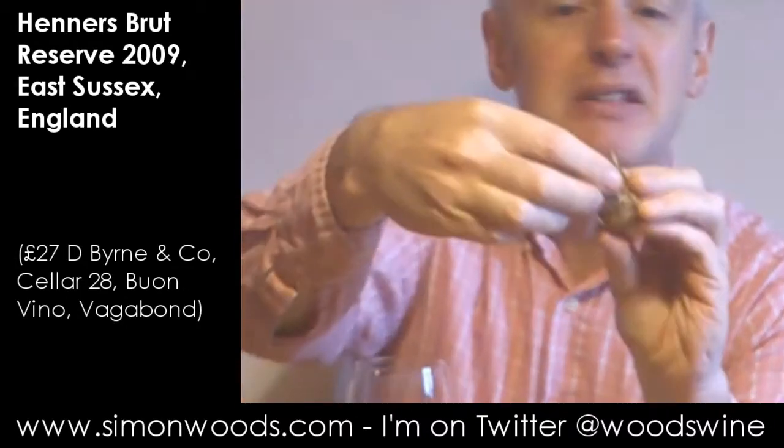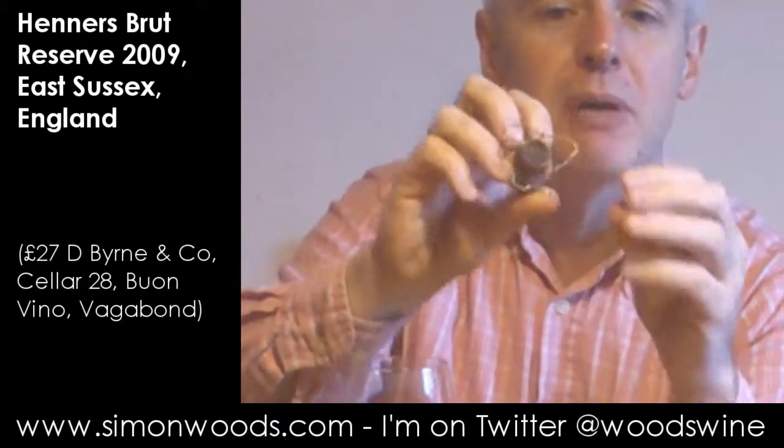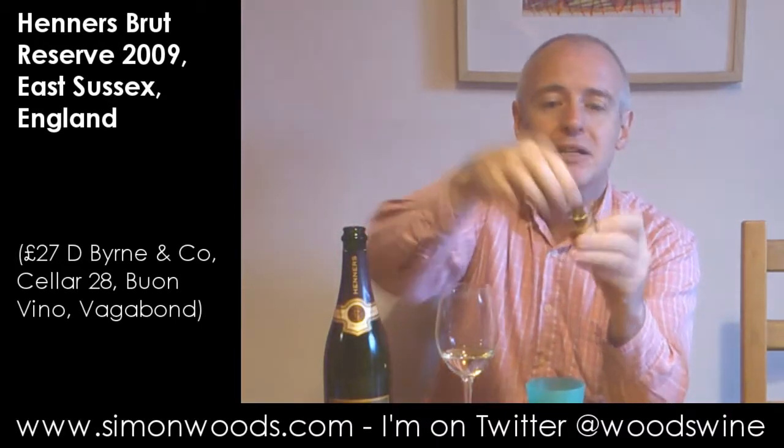I don't know if you can see from here, but the cork hasn't fanned out. If corks haven't been in sparkling bottles too long, they fan out almost immediately. This one is still quite compact, and that's a sign that this cork's been in the bottle for quite a time.